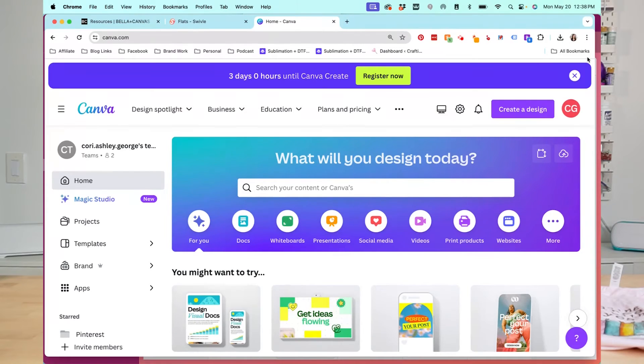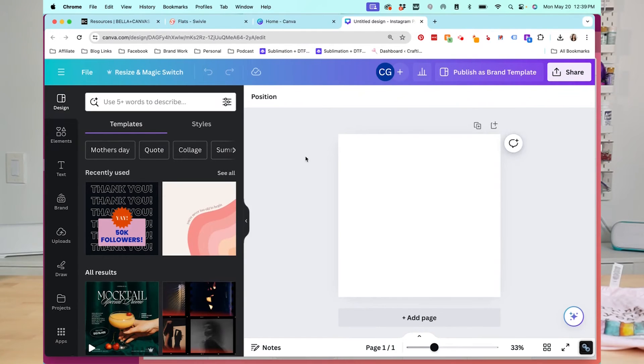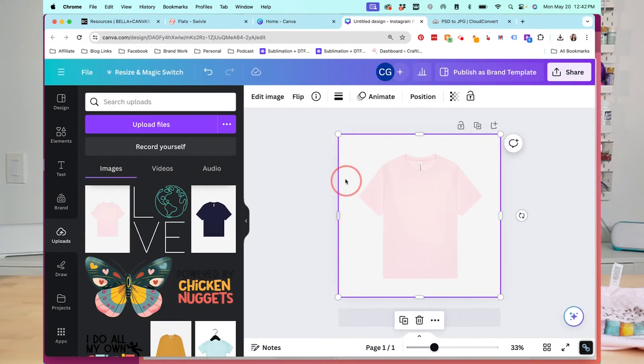I have the Pro version of Canva, but everything I'm doing here today can be done in the free version. Start by clicking Create a Design. You can create a custom size if you'd like, but most shop photos work well as a square. I often just choose the Instagram post, which is 1080 by 1080. This opens up a second window with your canvas. Now go over to Uploads and upload the JPEG version of your t-shirt file. Click and drag the shirt over to your image. If you drop it on the side, it will fill the whole image area.